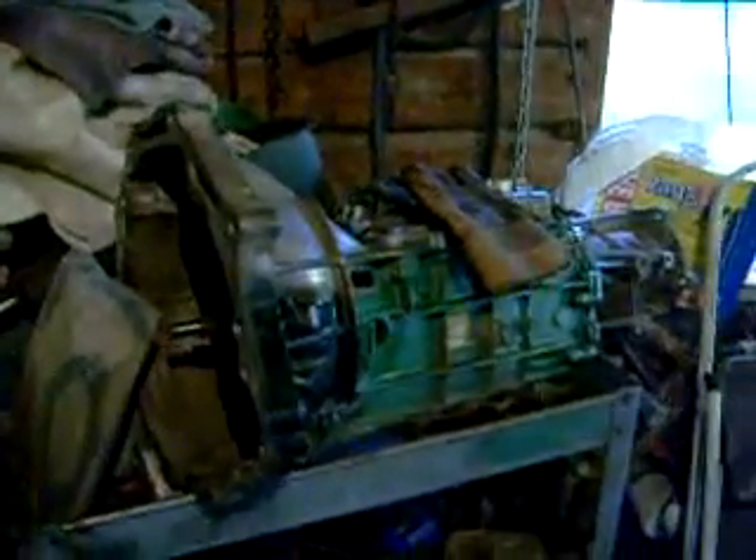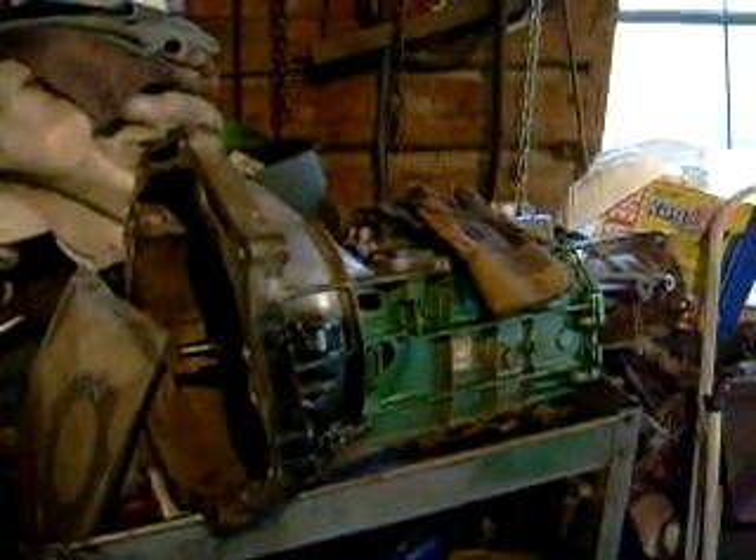Last video I showed you, I had it jacked up in the garage. Tranny was out. So here it is — this is the transmission, all rebuilt, ready to go back in. My dad rebuilt it for me, with mostly necessary parts plus a few extra seals, gaskets, and some bearings, and replaced the rear shaft and a few other things. So the tranny's all ready to go back in. Got a brand new clutch ready to go back in too.